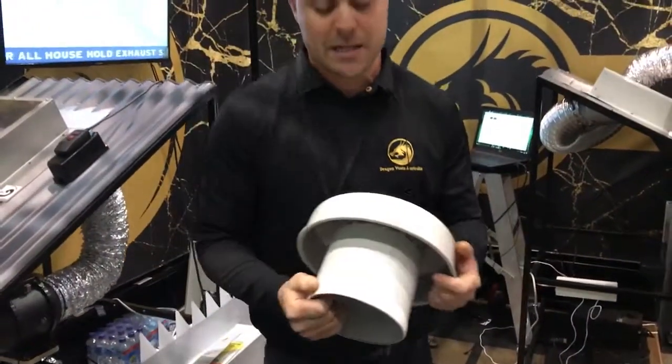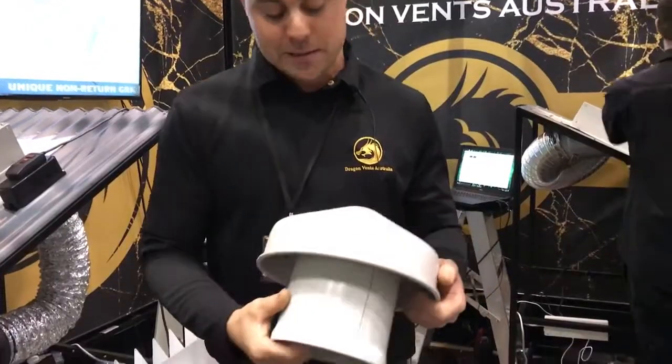Especially with the storms we're having today, we will be sure to have a lot of phone calls about drafts entering the home, dripping filters, all that sort of stuff.